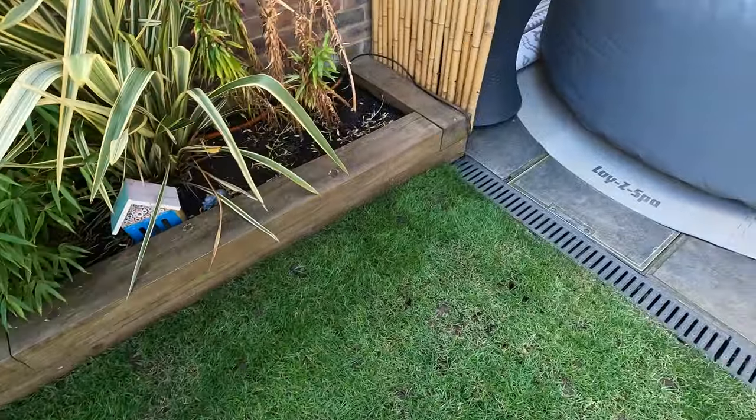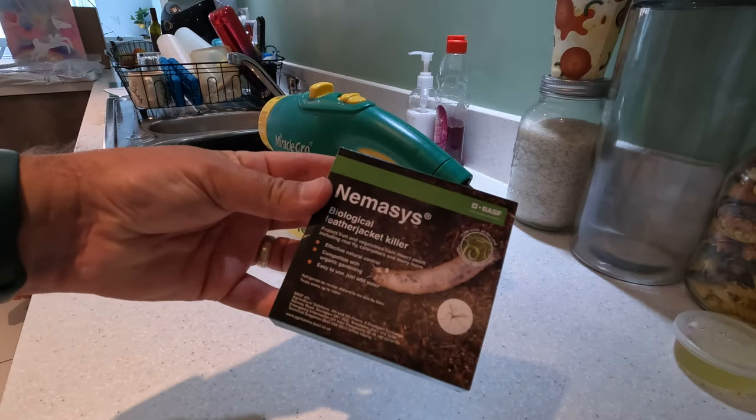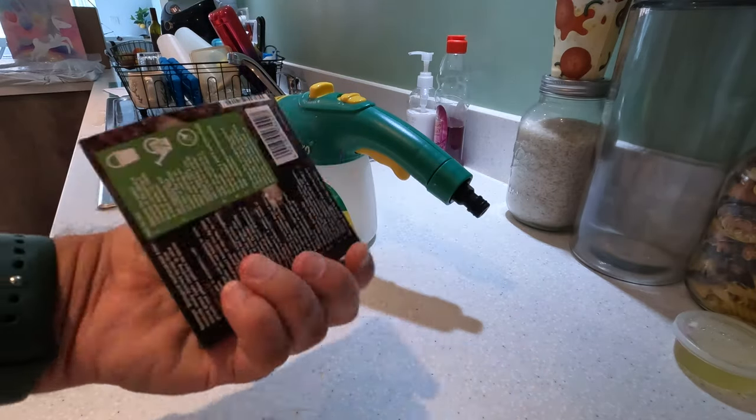It's a few hours later and, although it's not the evening, the sun has gone behind a load of clouds. I actually think it's quite a good time to now apply the nematodes, so let's head to the kitchen and give this a go. Here is our leather jacket killer — these are the nematodes.